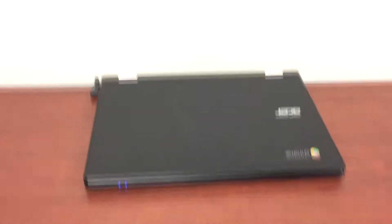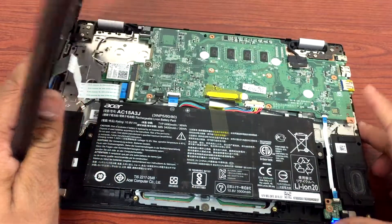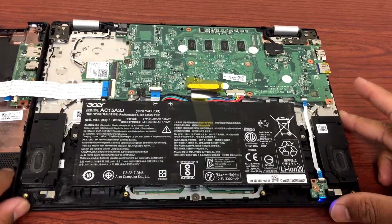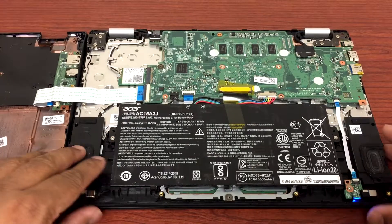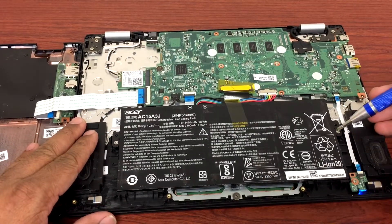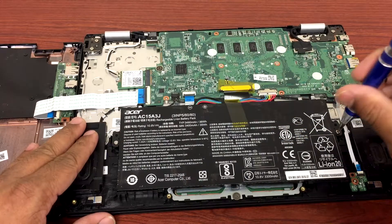To fix it, the first thing we'll do is shut down the Chromebook. We'll remove all the screws from the back and remove the back cover. Then we'll remove the battery first.